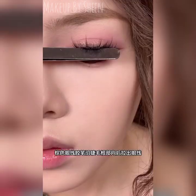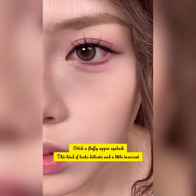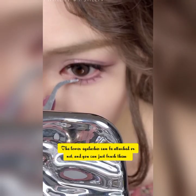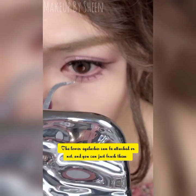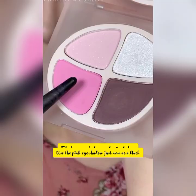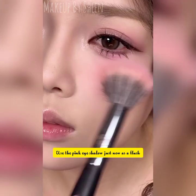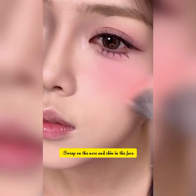Sweep the pink eyeshadow blush on the nose, chin, and across the face. This cool-toned pink is perfect for olive skin. Finally, apply a peach colored water lip gloss — this color has been asked about several times.